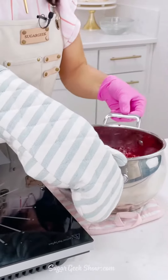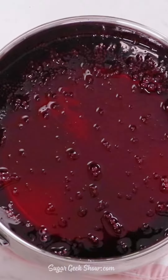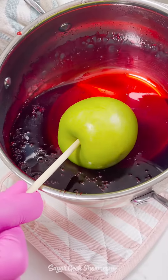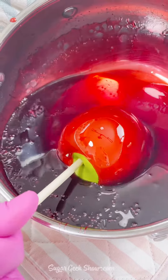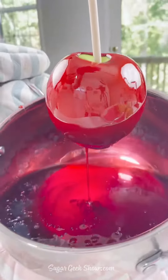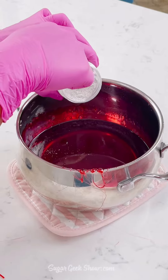Take out your candy thermometer, carefully move everything to the side — look how pretty! Let it cool down to about 270 to 280 degrees and now we're going to start dipping. Just let the excess drip off and place it onto the silicone mat to cool down.